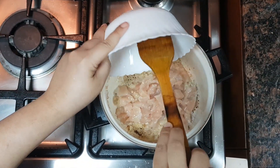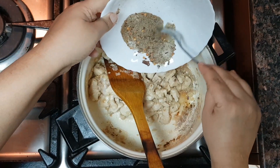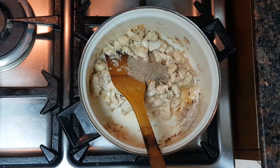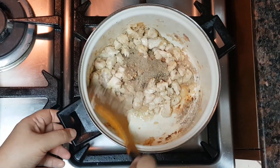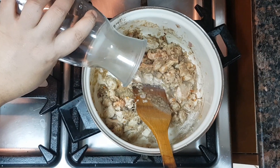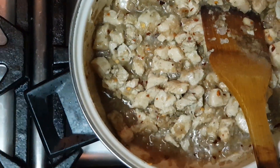Now I am adding the chicken pieces to it and we will cook this till the chicken changes color. Now we are adding all the dry masalas. I am adding some water so that the masalas don't get burnt.